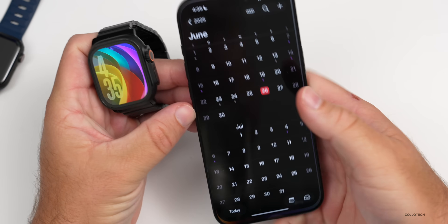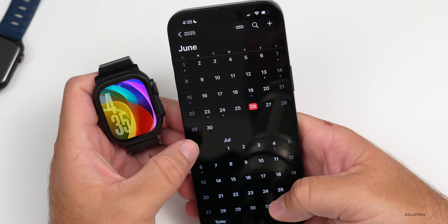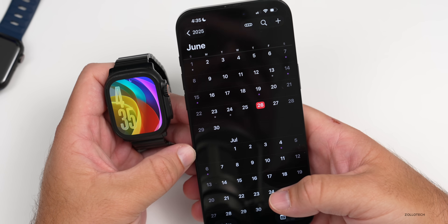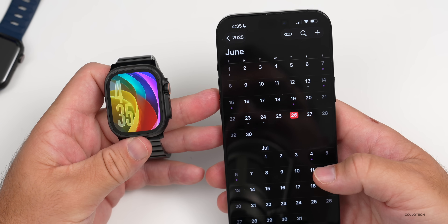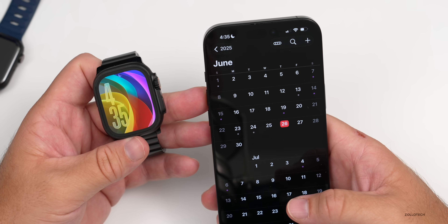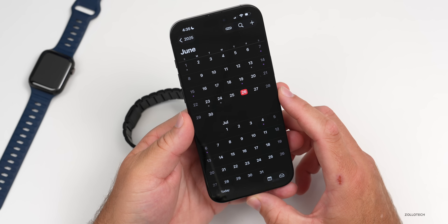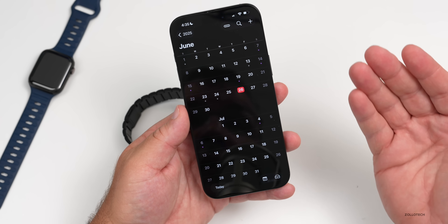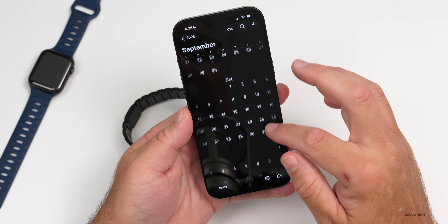As for when Apple will release the next update, typically they're every two weeks for the first three betas or so. Based on Beta 2 being released on June 23rd, we'll probably see Beta 3 on July 7th. The public beta is also coming, which is when I'd recommend trying WatchOS 26 — keep in mind you can't use WatchOS 26 without iOS 26. We'll also likely see WatchOS 11.6 Beta 2 possibly on the 30th, and a WatchOS 11.6 and iOS 18.6 release in July.